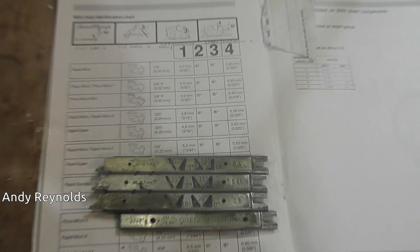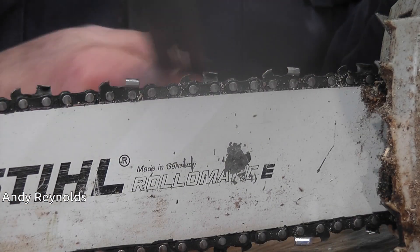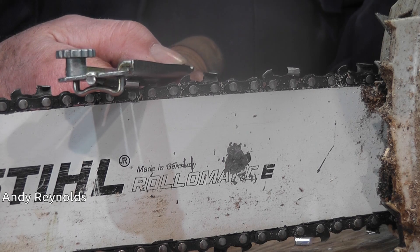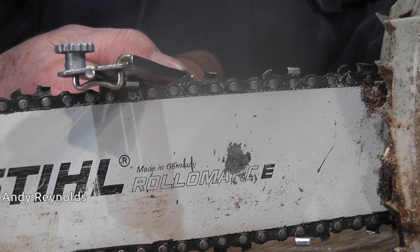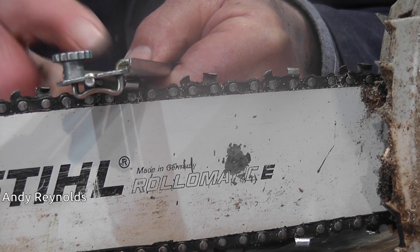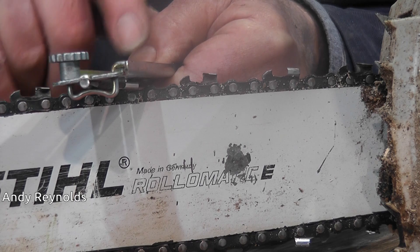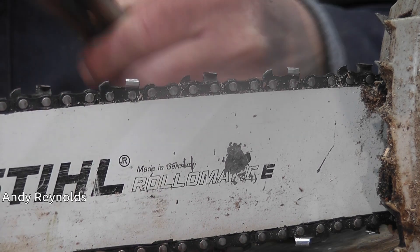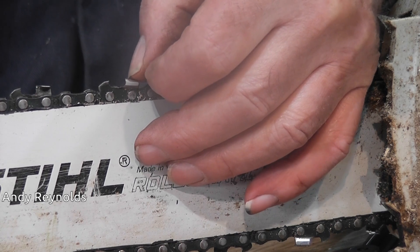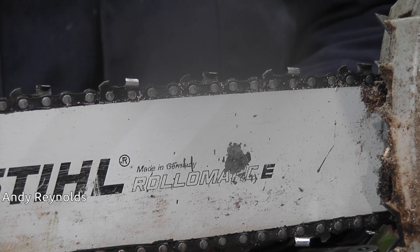The more you take off the depth gauge the more aggressive it is. The filing guide goes on there - some people don't use a filing guide if they've been doing it for years, but this is just going back to basics. The front sits on the depth gauge and the back sits on the cutter, and the angle in relationship to the bar is as per spec - in this case 30 degrees - and you file away. How do you know it's sharp? Run your thumbnail forward and if you find a burr it's sharp; if there is no burr then it's not sharp, full stop.